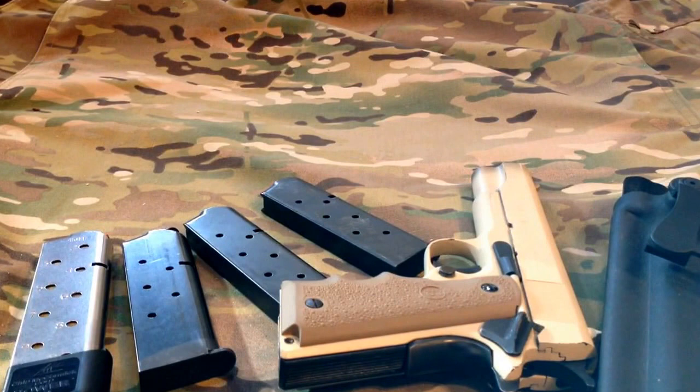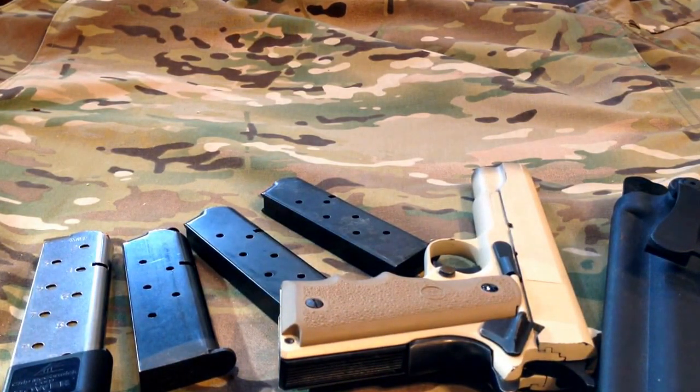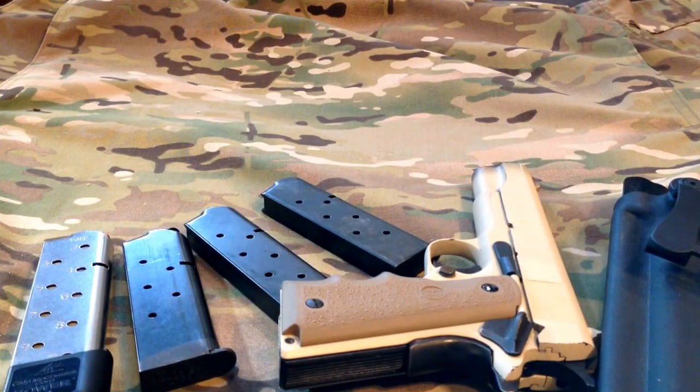I did take it out to the range today and put a few rounds through it while testing some other handguns as well. We went out to Eagle Gun Range in Lewisville, which is a really good range — very nice facility, great selection of range ammo on hand, and you can even buy ammo to take home. They have a great selection of rental guns, they do CHL courses, it's fairly new, very well ventilated, and everybody there is very professional.